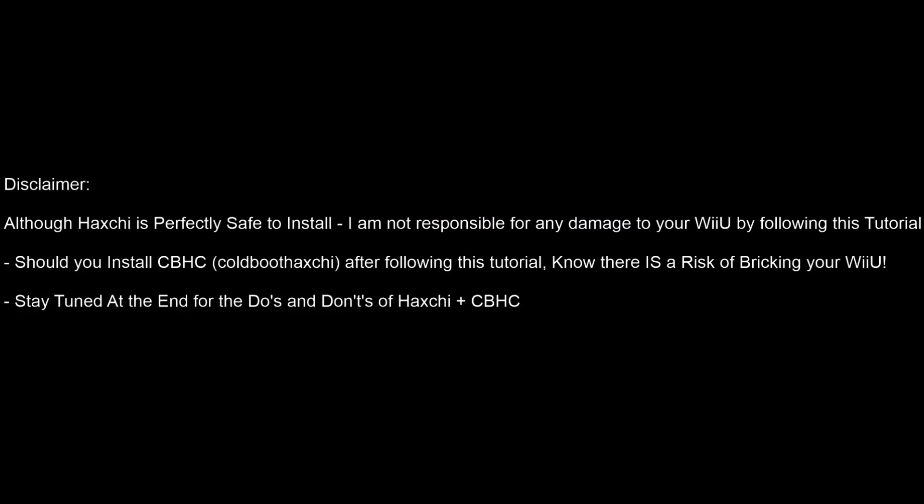Just a quick disclaimer: although Haxchi is perfectly safe to install, I'm not responsible for any damage to your Wii U by following this tutorial. Should you install Coldboot Haxchi after following this tutorial, please know there is a risk of bricking your Wii U with Coldboot Haxchi. Haxchi is perfectly safe, but Coldboot Haxchi has risks.